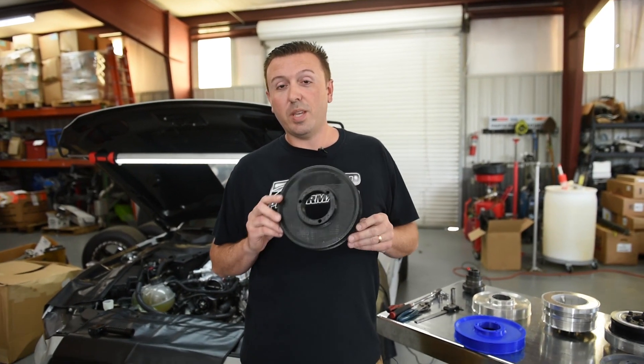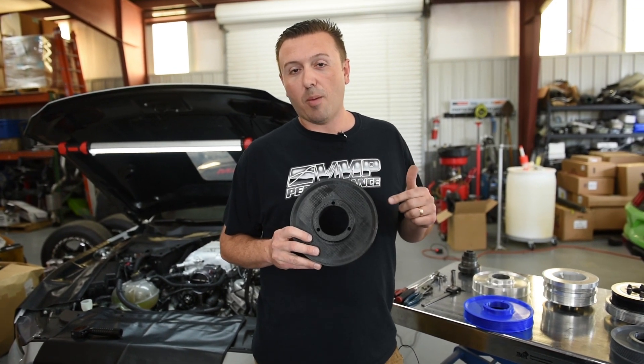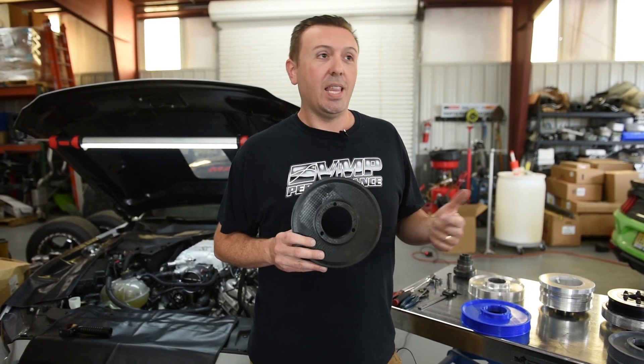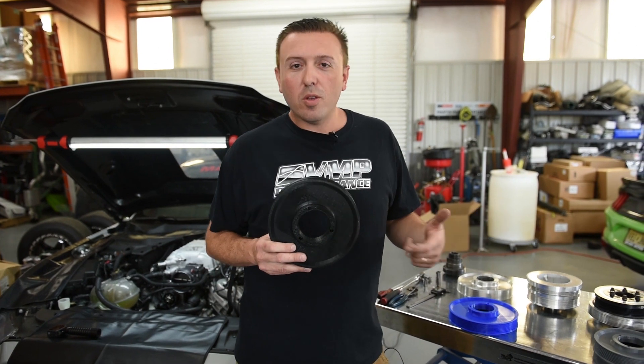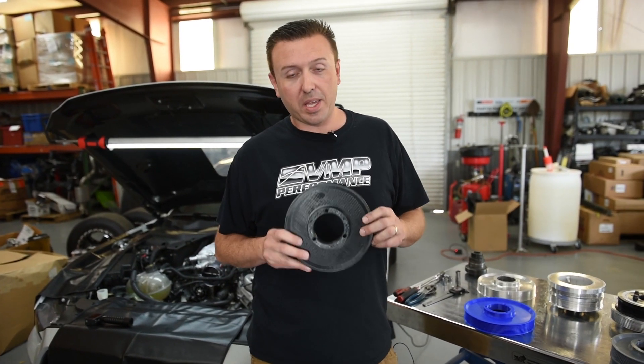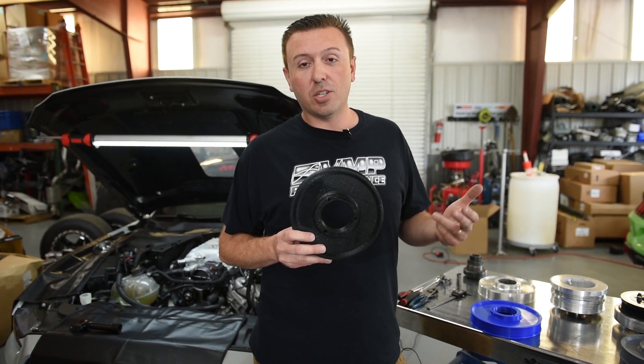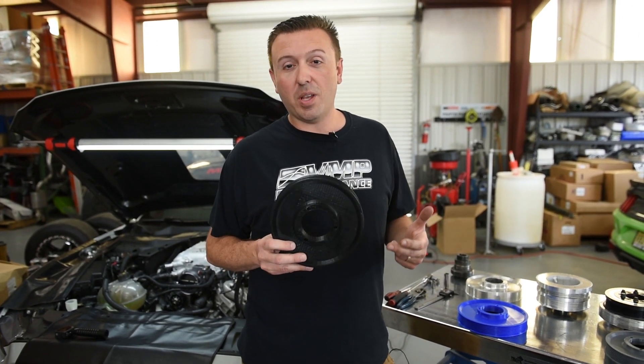Option two is the 20% overdrive balancer pulley. I think this is going to be our most popular option. If you want two pounds of boost, you'd probably be happy with four pounds of boost. This one still uses the VMP super low-profile tensioner pulley to make room for it.